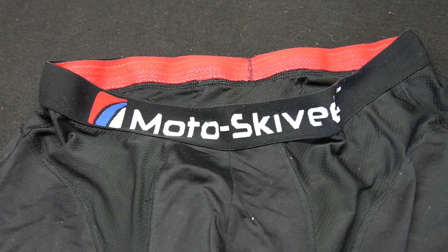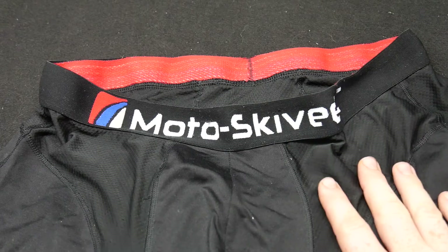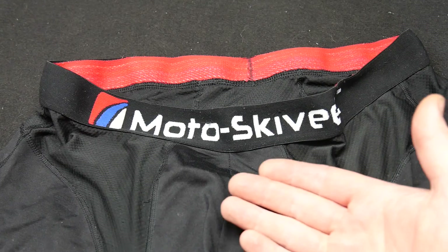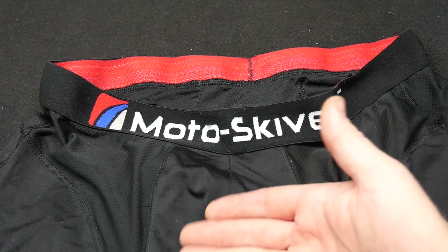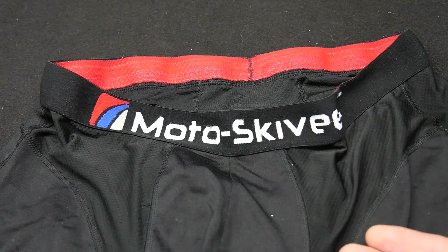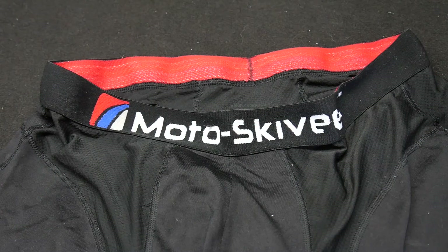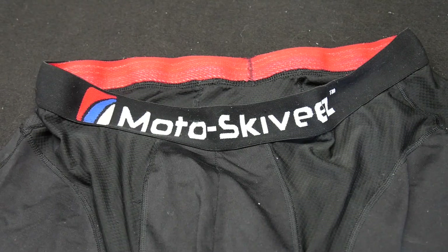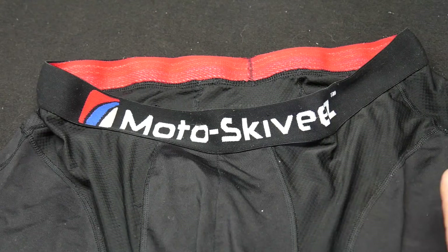My biggest complaint with this garment is there is no active fly situation. I think even with the double layer you could open one end with an overlapping piece of fabric, just like on any other pair of boxers. When you're motorcycling in inclement weather with a lot of layers and gear on and you pull over to the side of the road, sometimes you just need to get to your business without having to pull everything down. But that's really my only complaint.